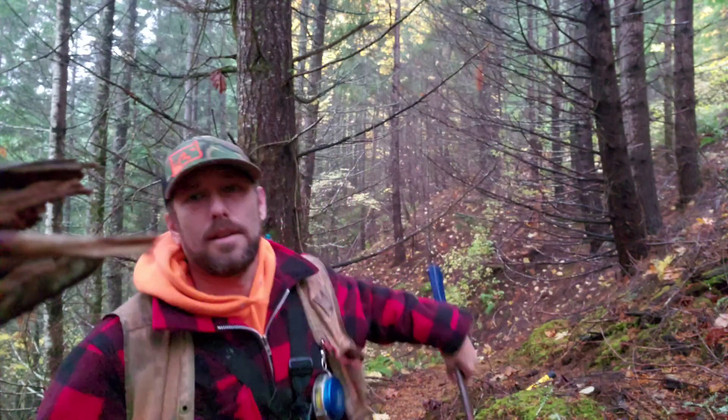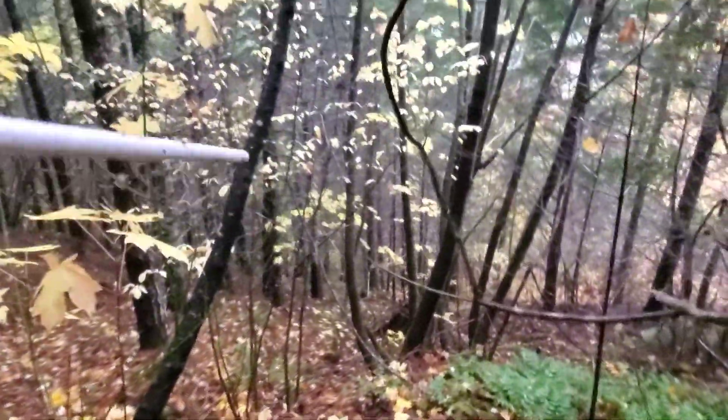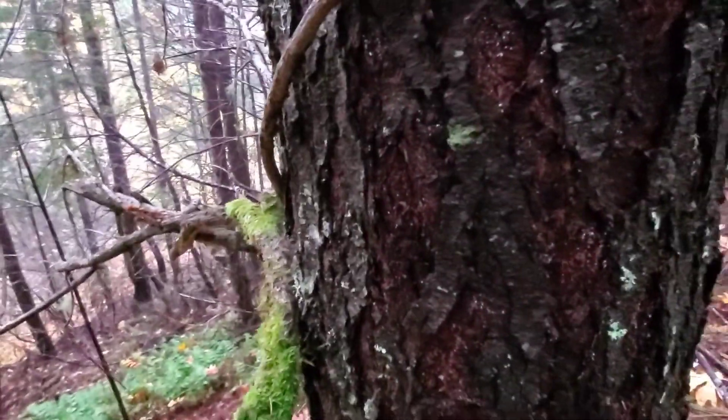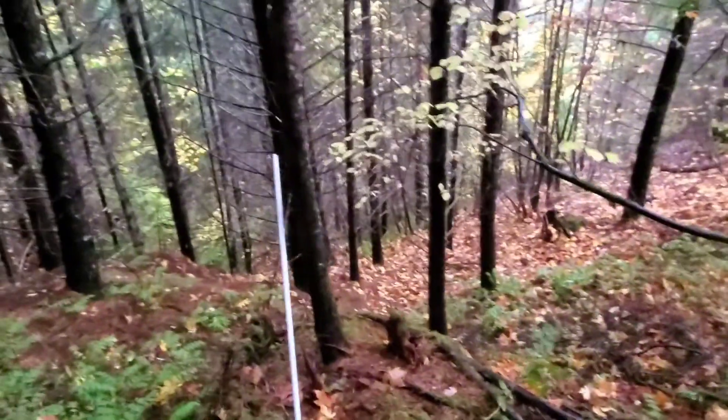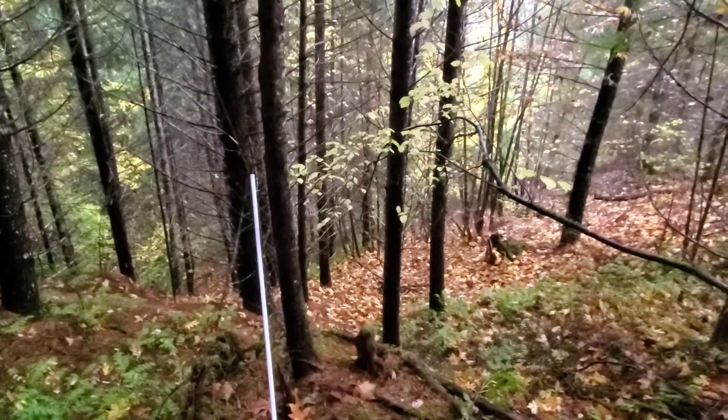It's getting steep. I'm blazing trees, carrying a post and a metal detector - I'm just gonna chunk this sucker. I got low light in here, camera doesn't like it. Point 102 - I don't even need the metal detector for that one. I've already blazed all the trees down to here, I can see the next point down there, so we're gonna be cruising.